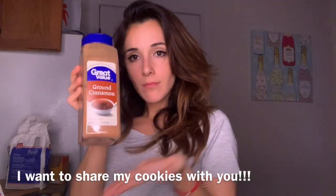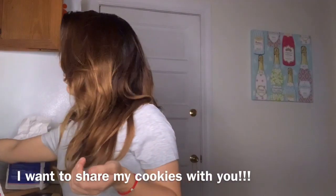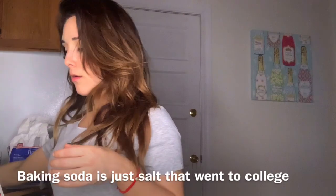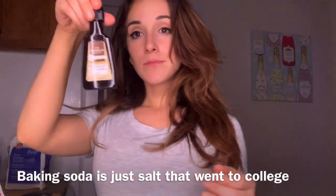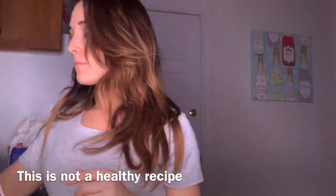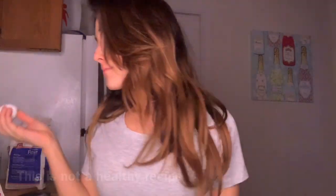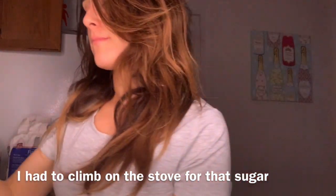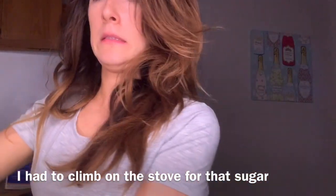So first you're gonna need sugar, next you're gonna need flour, then cinnamon — I add cinnamon to almost everything I bake, I always think it brings out the flavor. Also salt, baking soda — not baking powder, make sure you get the baking soda — vanilla, butter, just one stick, and of course chocolate chips. An egg, and some brown sugar — I actually had to climb up to get this, it was on top of my shelf.